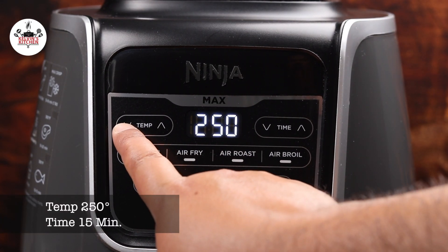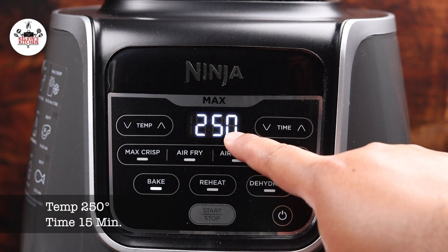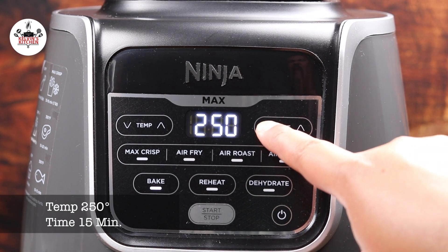Now, set the temperature to 250 degrees for 15 minutes.